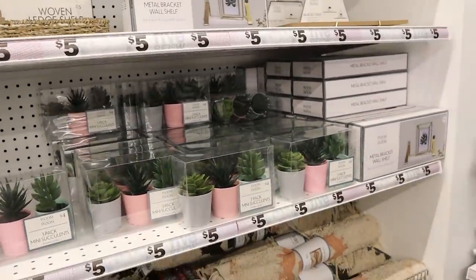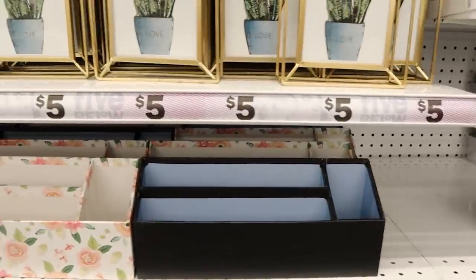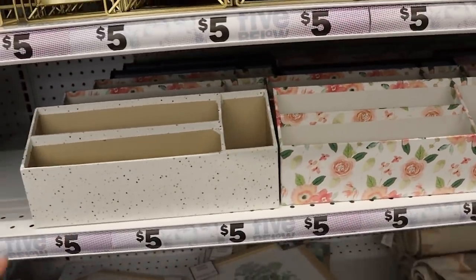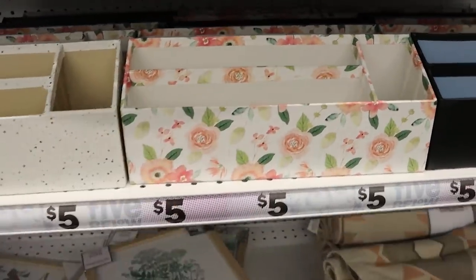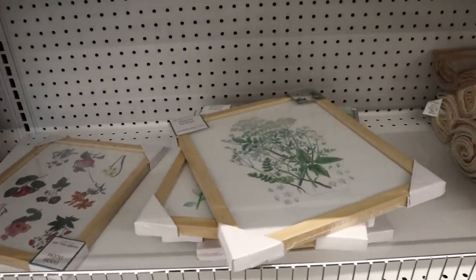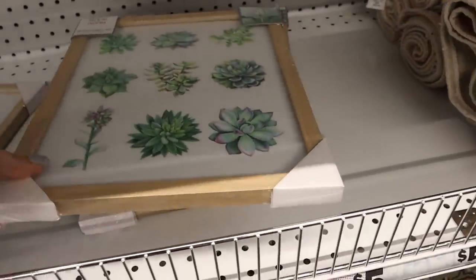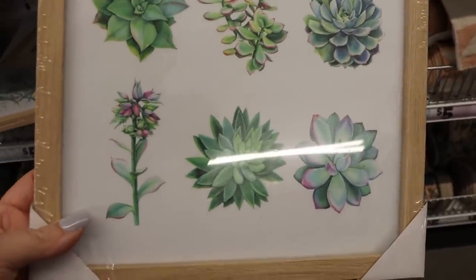They have these cool succulents and a bunch of different rugs — definitely new for spring. Some of them would be great in your office and don't even need any DIY. I'm kind of in love with these little framed wall art pieces. I think we should get this one, and then this one has some pretty succulents. They come with a wood frame and this is $5 as well.